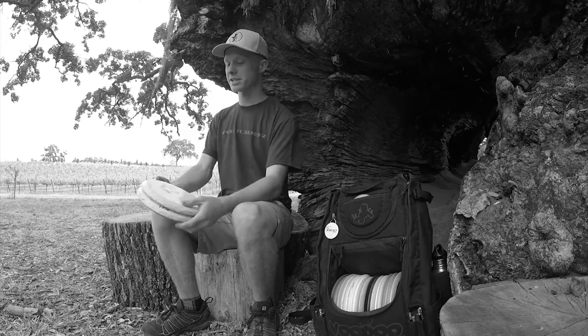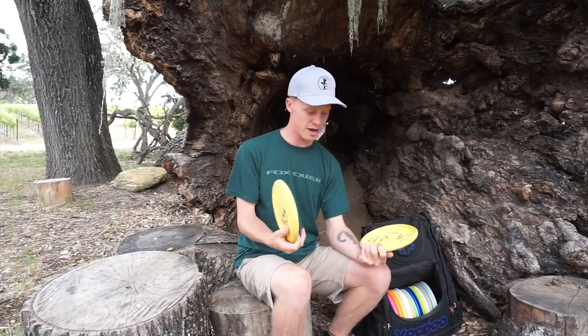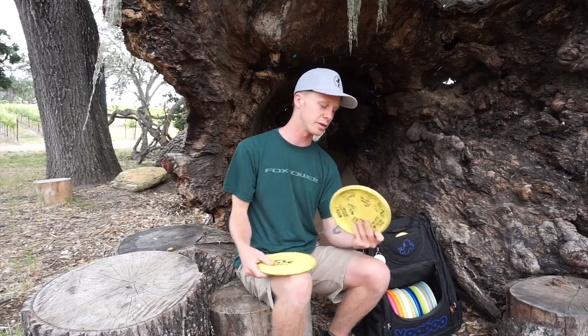What I like to putt with is the Protege Plastic from Legacy. It's pretty durable, but I'm more looking for the grip. It's very grippy and it doesn't really spit through the chains often. So I have one putter I putt only with.